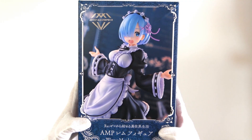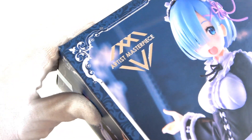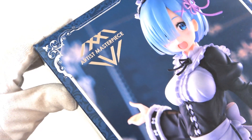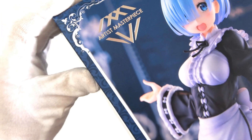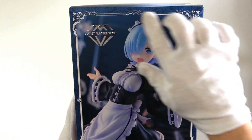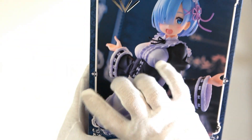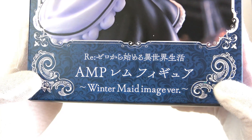Let's kick things off by taking a look at the box. We have something kind of new here — a nice embossed logo on the box. This is Artist's Masterpiece, and I'm guessing this is a new series of figures from this company because I've never seen any figures from them. We have Rem taking up the entire front in a nice 'come at me' kind of pose. There's also a beautiful frame going around the outside, and a really pretty regal pattern in the background. Down at the bottom we have 'ReZero AMP Rem figure winter maid image version.'